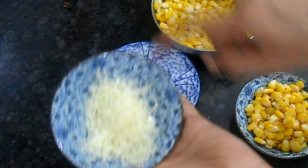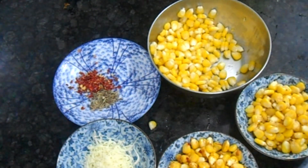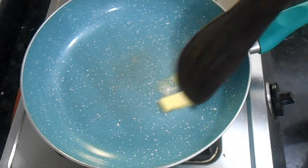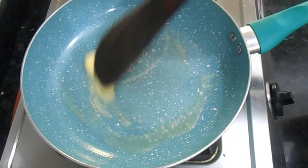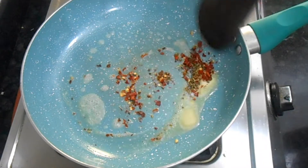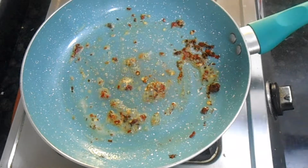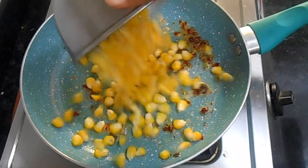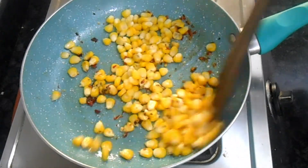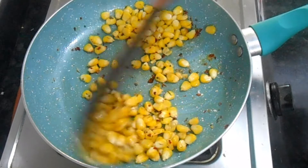Next we are going to make cheesy corn, which is my son's absolute favorite. I am taking 2 tablespoons of grated cheese, salt, Italian herbs, and the rest of the corn. Taking a pan, adding some butter — let the butter melt but don't brown it. Add the Italian seasoning and chili flakes and give a mix. Keep the flame to the lowest otherwise it may burn. Sauté for a second, then add the rest of the corn — about one-fourth cup. Sauté for a minute.